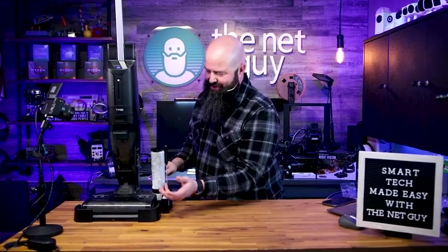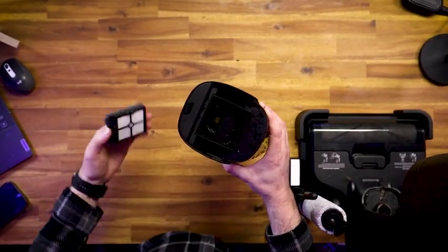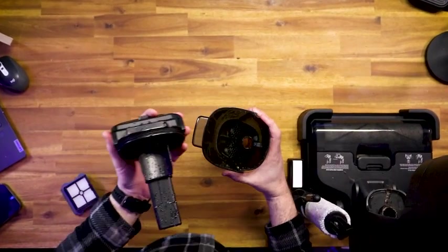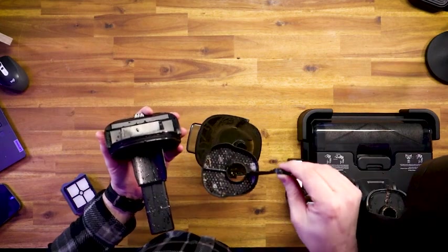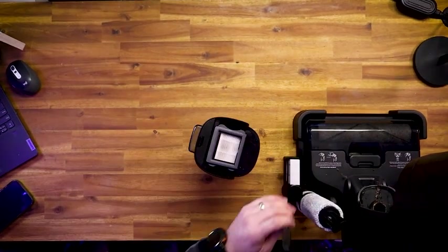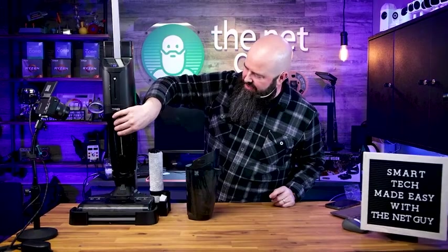It takes all that dirt and effluent and puts it in the lower collection area. It has a HEPA filter — it actually comes with two HEPA filters. This is a wet-dry vacuum mop. Down in there is where it traps any dirt and debris: solids get caught and can be dumped, and all the liquids collect in the bottom reservoir. It's a wet-dry vacuum for your home.